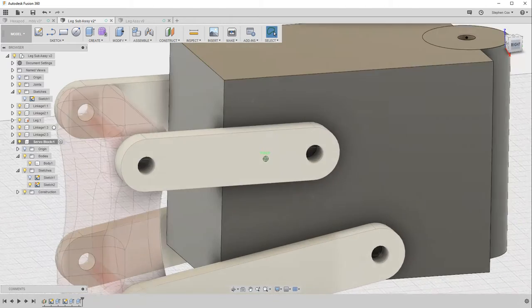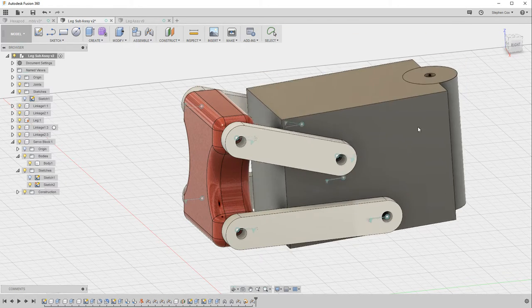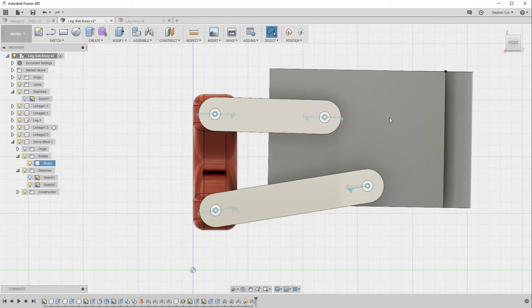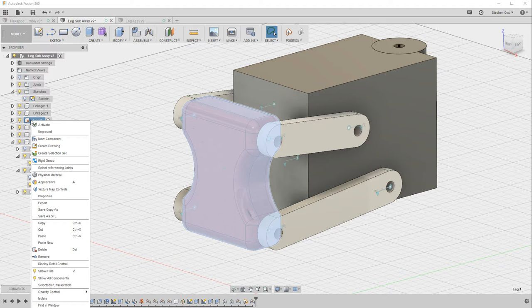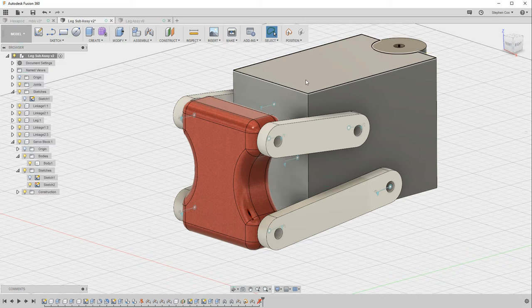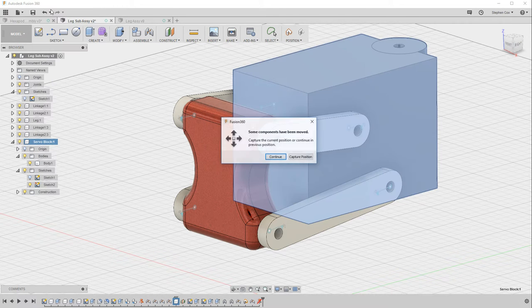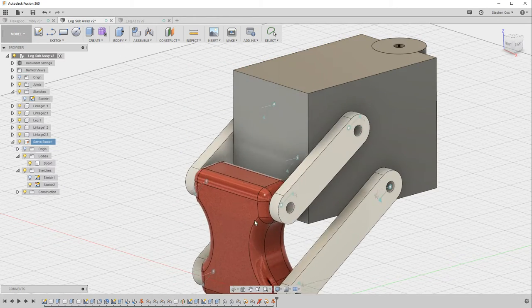We now have all eight joints set up. Going back to the top-level component, the servo is moving and the leg block is static — that's not what we want. To fix this, go to the leg in the menu and choose unground, which removes that pin so it can move freely. Then apply grounding to the servo block so the block is fixed and the leg can move.